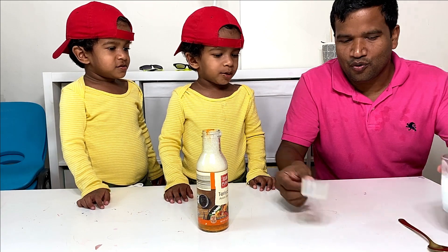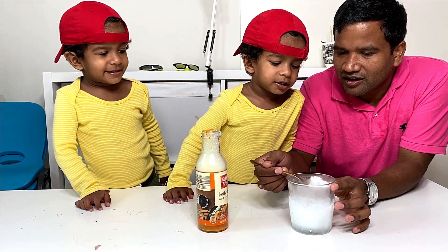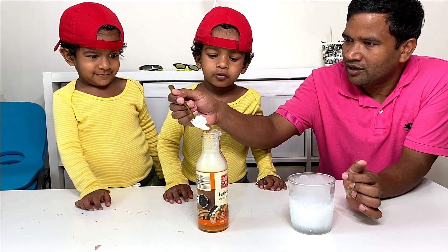And now we have this dry ice. And then I am going to add in this one. Okay, water.